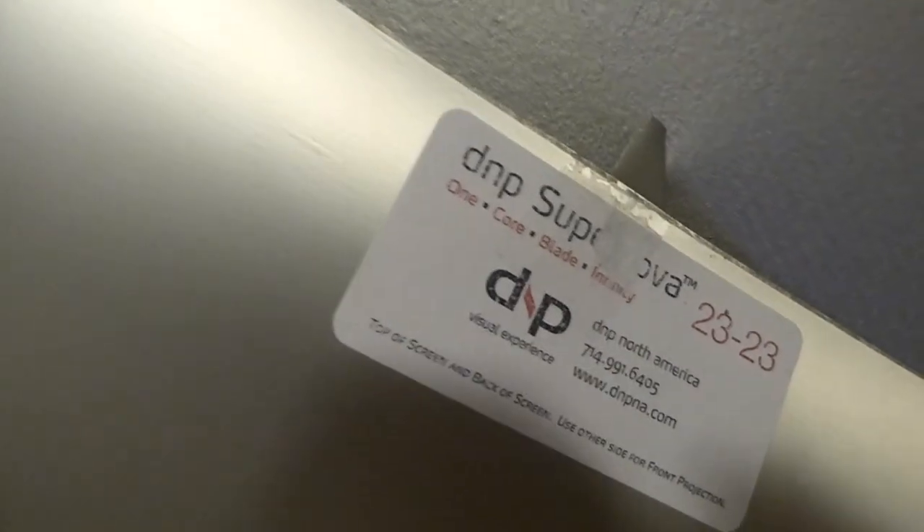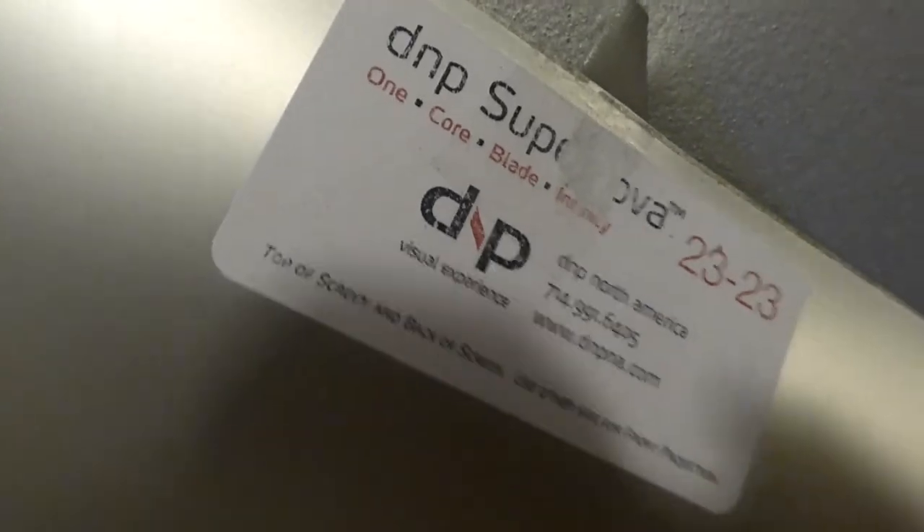Here we go — this is a Supernova right here. This is their Infinity; we have Infinity and Blade, we have both of them. Over here we have the Dark Star 9 by Elite Screens. This screen has a 180-degree viewing angle and a 0.9 gain.